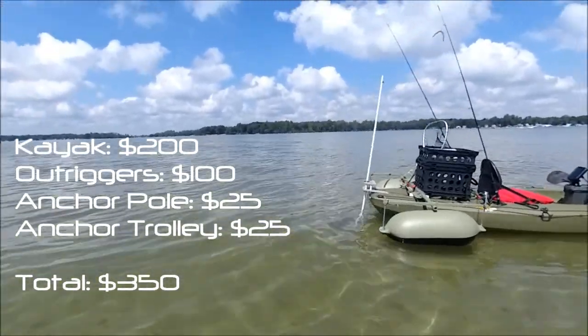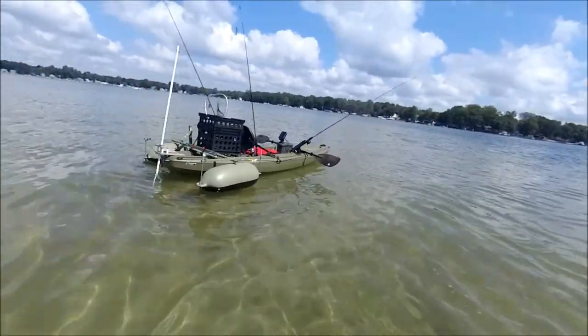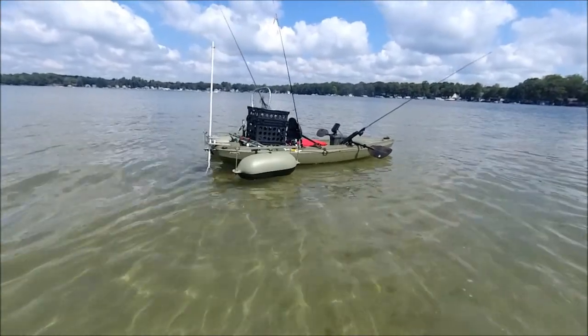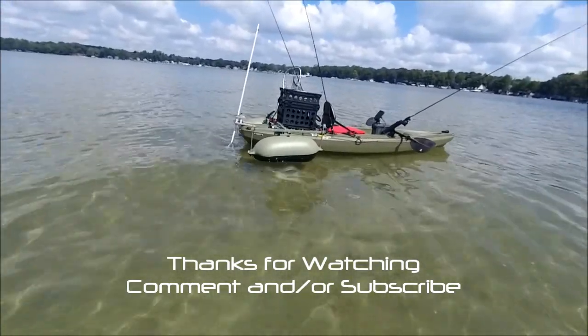One thing about this kayak is that everywhere I go, somebody comes and talks to me about it and wants to know where it is, if it's stable, and how it works. Hopefully you like it — if you do, like the video, make comments, ask questions, any critiques or edits are welcome.